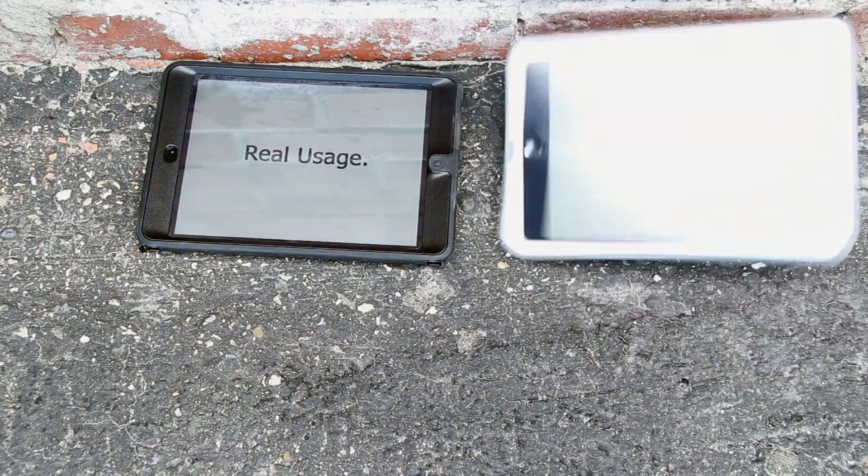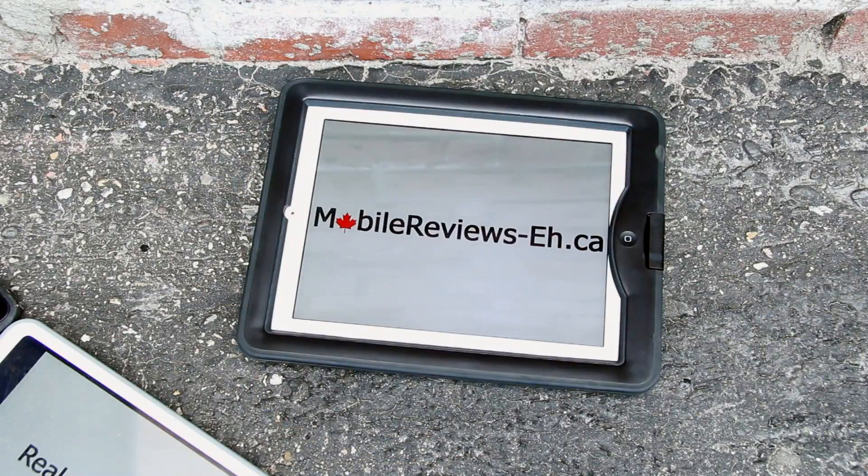Real usage, real reviews — MobileReviews8.ca. At MobileReviews8.ca, we base everything on real usage. When it comes to tips, tricks, and 'huh, I can do that' moments, we pay a lot of attention to why it's actually important. Instead of going through a four-minute video with a thousand tips and tricks, we focus on one, tell you why it's important, and also why you might not use it.